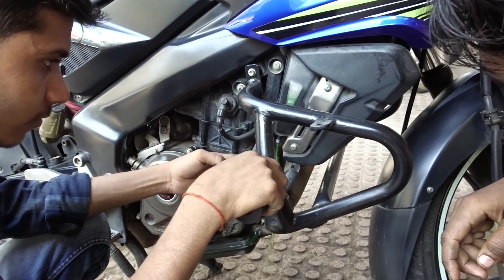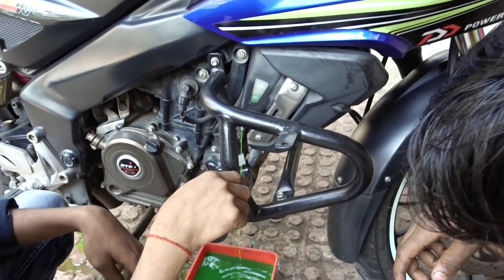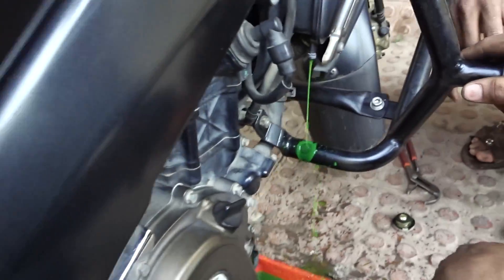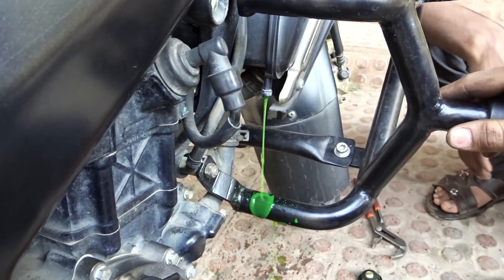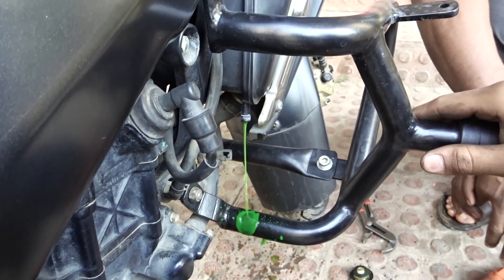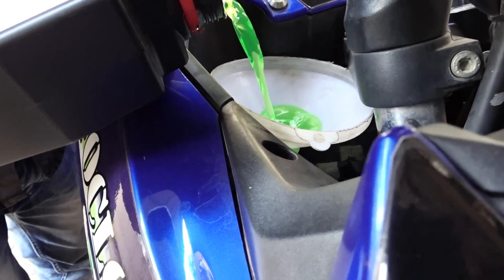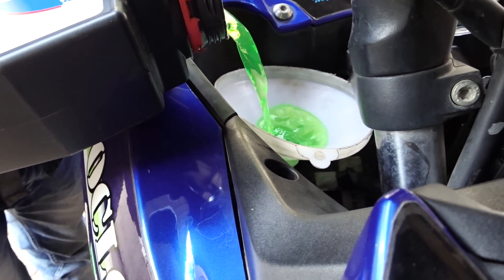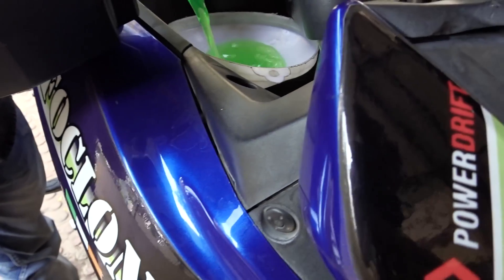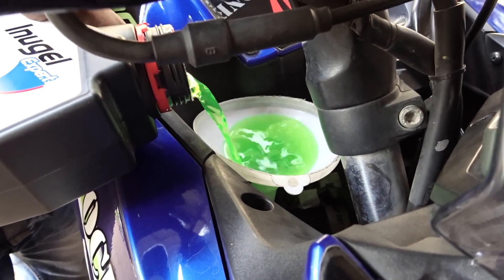The coolant was still warm during draining. The hose is now placed in the water for flushing. It will take about 750 ml for the main radiator, and the rest goes into the reservoir.